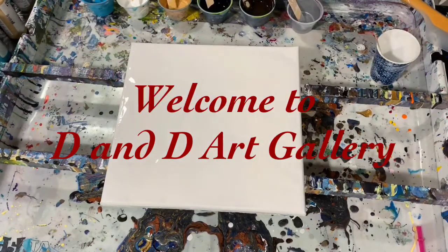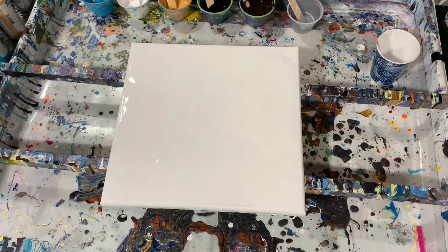Hi everybody, it's Deb from D&D Art Gallery. Hope you're all doing well today on this Monday. Today I have a 12 by 12 inch canvas that I put down a layer of the Artist's Love Flow Acrylic White.